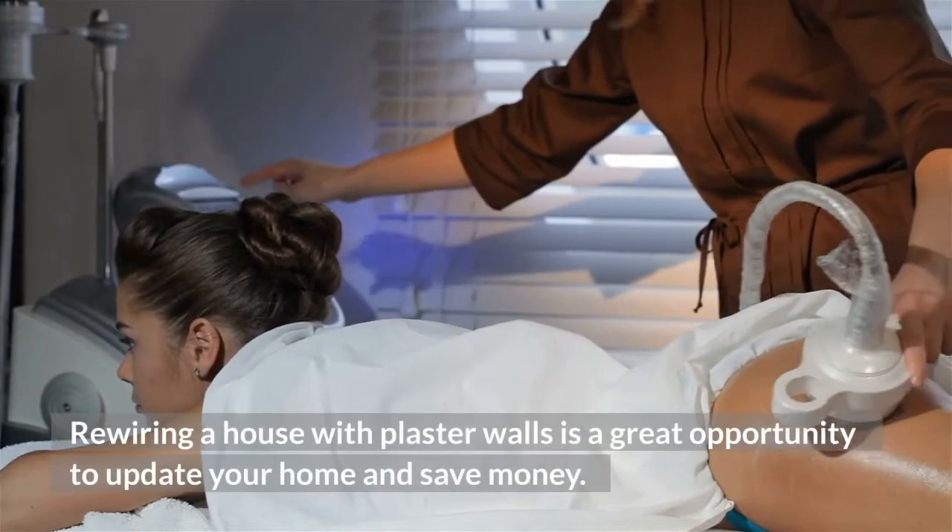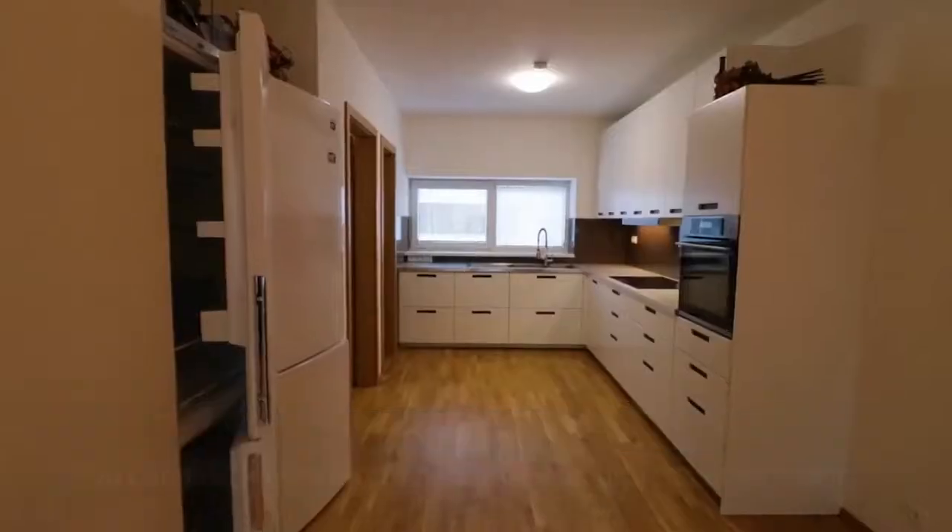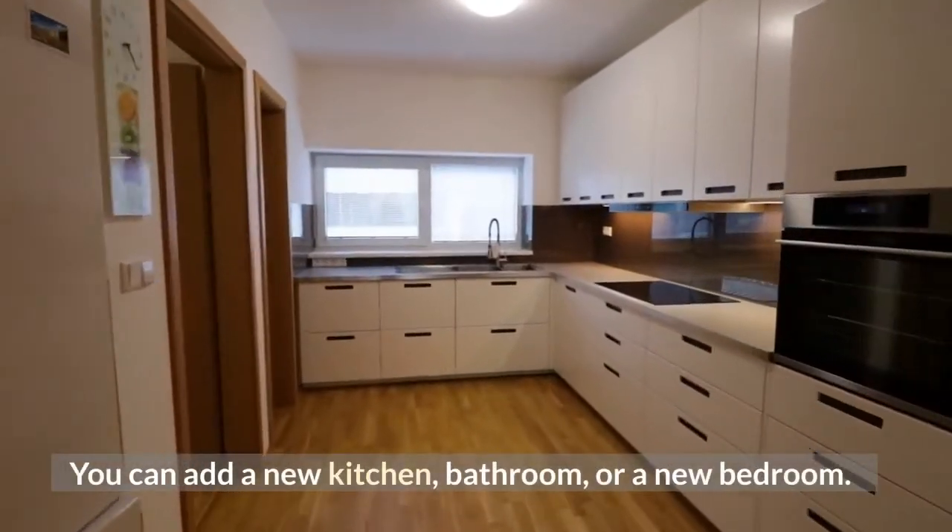Rewiring a house with plaster walls is a great opportunity to update your home and save money. You can add a new kitchen, bathroom, or a new bedroom.